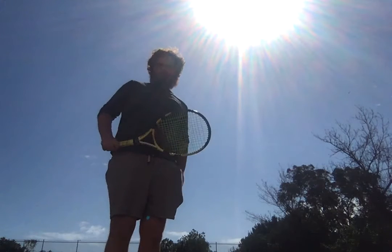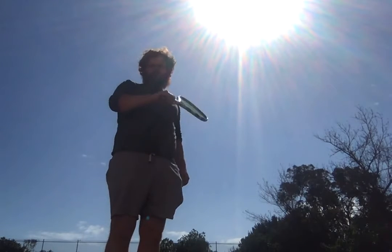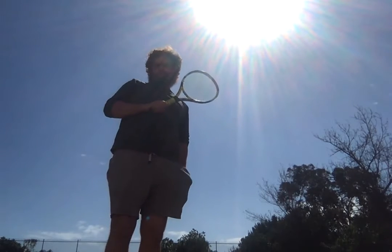I'll just practice two topspin serves, then go in for two dry volleys — one forehand and one backhand.